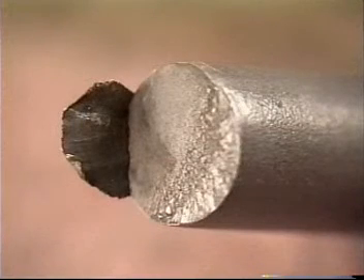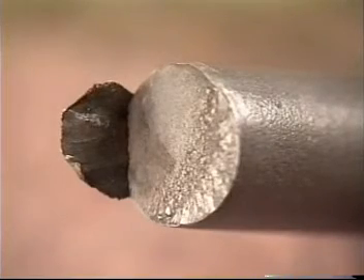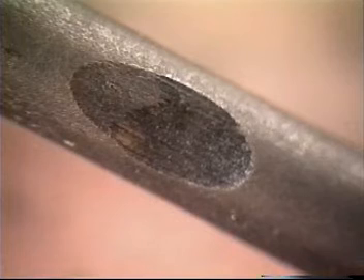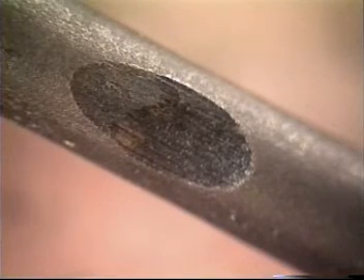Scabs are large pieces of material that were also rolled in at the mill and appear as a very large segment protruding over the break face. This is a straightener burn — as this raw bar was being straightened, it became stuck in the straightener and the bar was damaged.